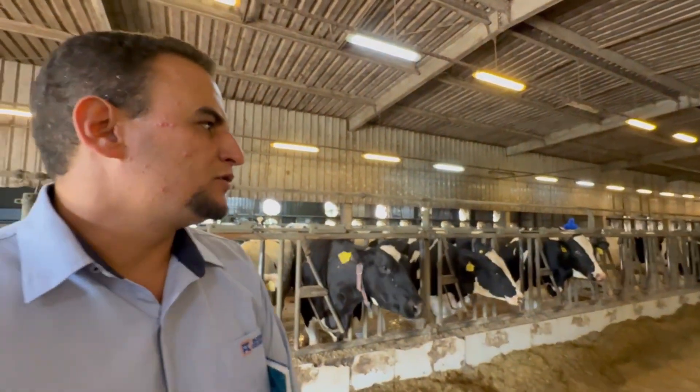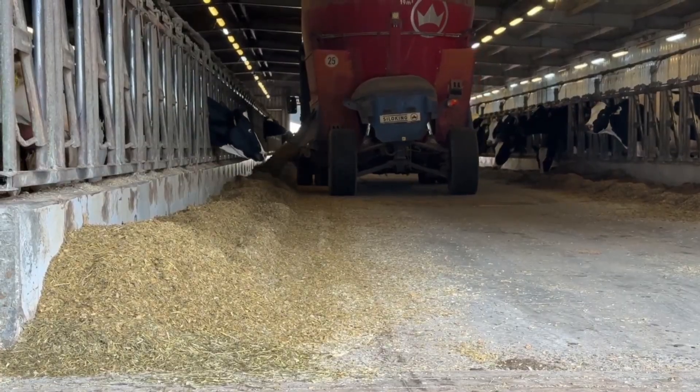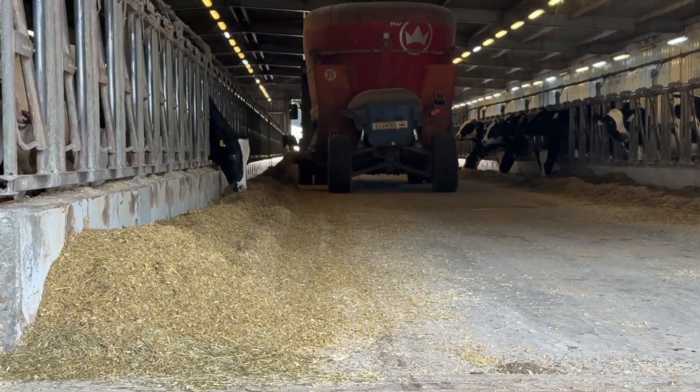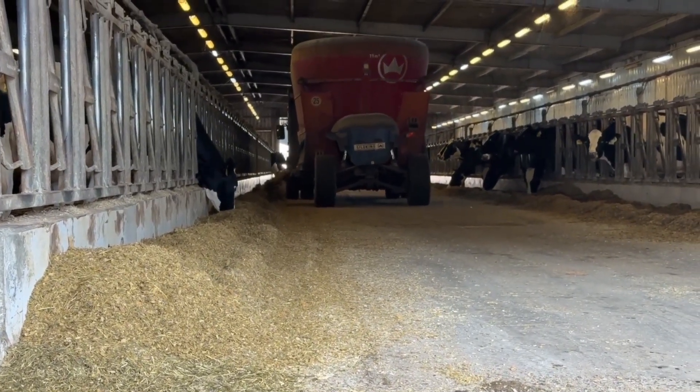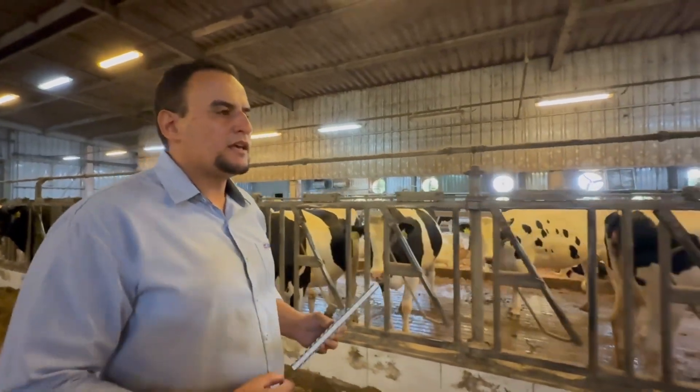We are currently in the maternity area, specifically the pre-partum sector, where we work with a fully anionic diet protocol — 100% — primarily due to management efficiency and safety. At the moment, we offer two feedings per day, and we have three separate groups within this sector: a group of dry cows, a group of heifers, and further ahead, a group of animals close to calving.